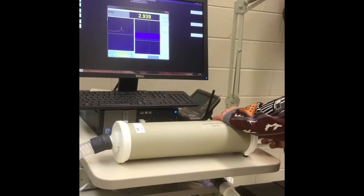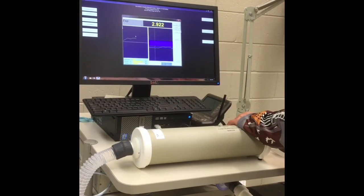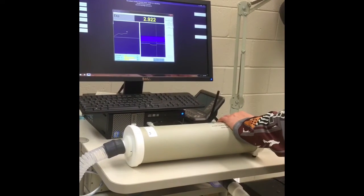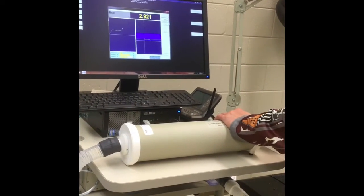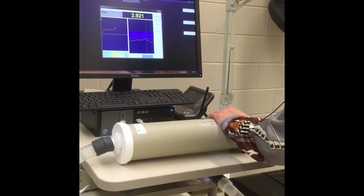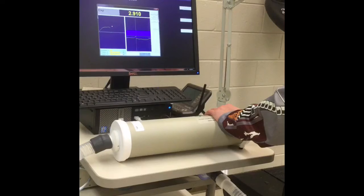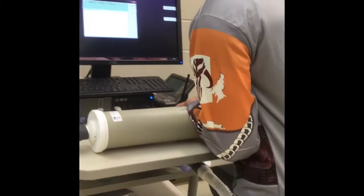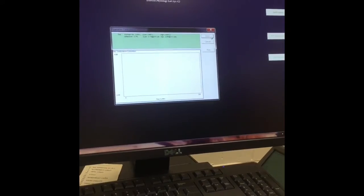The next stroke will be 100 to 200 milliliters, followed by 200 to 300 milliliters, then 300 to 400 milliliters, and finally the last stroke at 400 to 500 milliliters. We are right at the 2% error threshold, so this is a valid calibration. Click save.